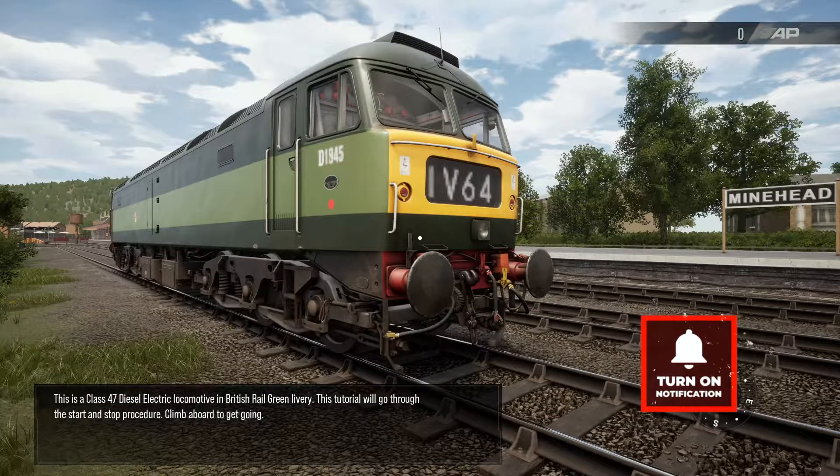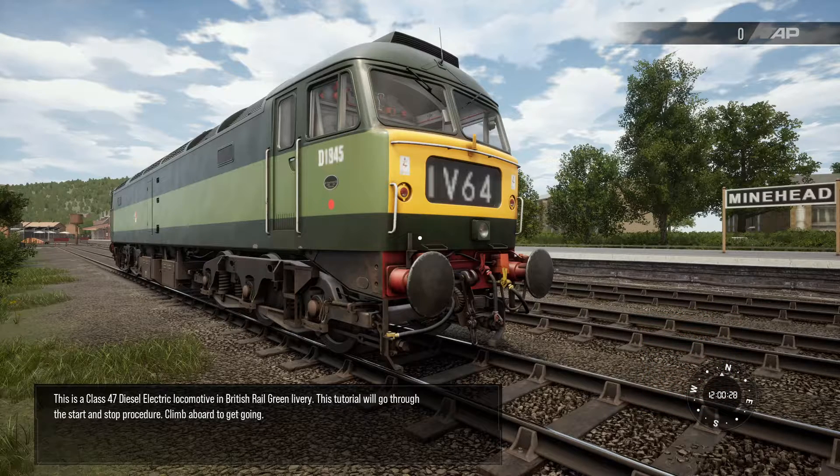This is a Class 47 diesel-electric locomotive in British Rail Green livery. This tutorial will go through the start and stop procedure. Climb aboard to get going.